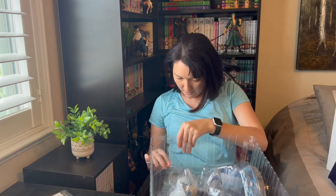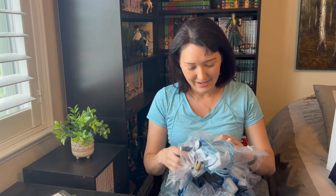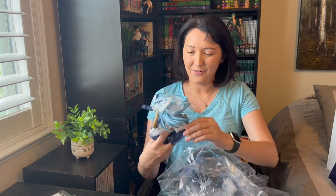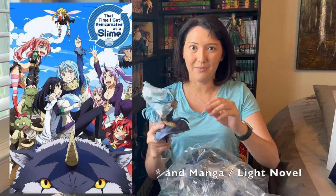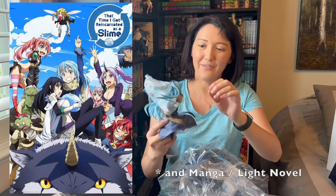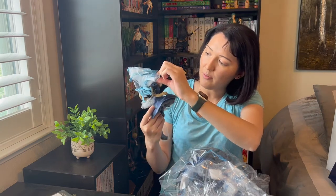There's some tape to get through. Rimuru is such an awesome character from the show 'That Time I Got Reincarnated as a Slime.' So far it comes very securely packaged — the sword has some bubble wrap, and everywhere, even around the hair, they have cushions.